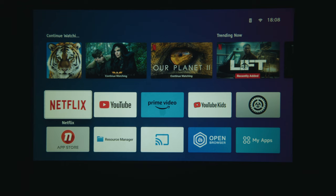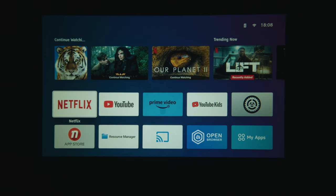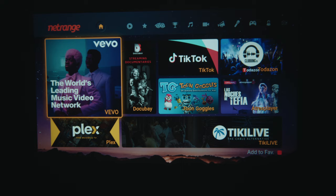Pre-loaded on this Android OS are a bunch of apps that many of you will use, including Netflix, Prime Video, YouTube, and YouTube Plus. But if you want to add other apps, it also comes with its own Android Play Store, where you can access and download a variety of different apps onto this projector.